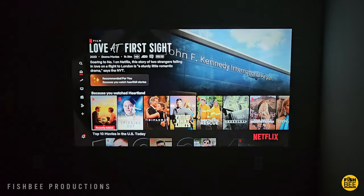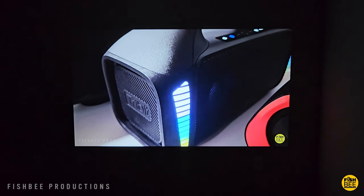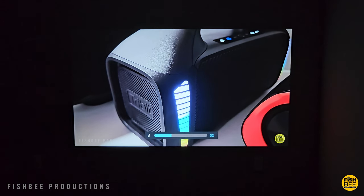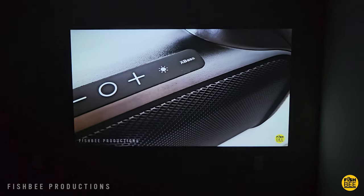You'll probably want to use an external sound bar or surround sound speakers with this projector, but the built-in audio is actually pretty decent for a small to medium size room. Here's a quick sample just to give you an idea of what to expect.